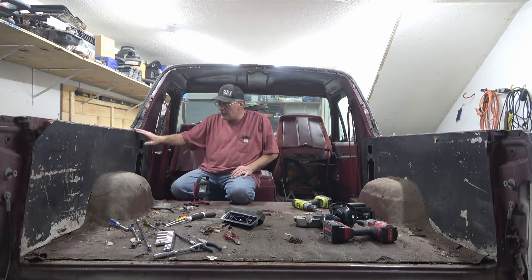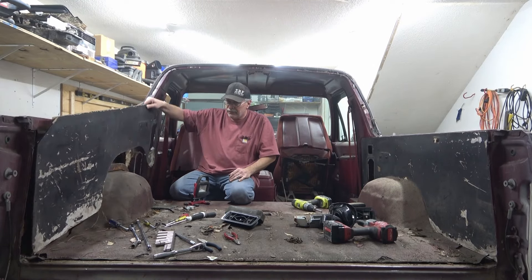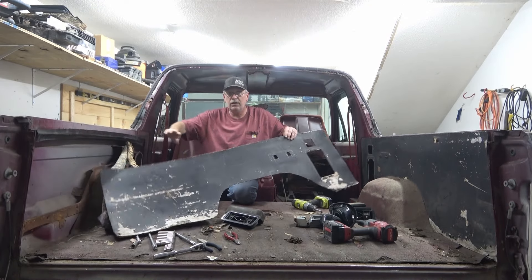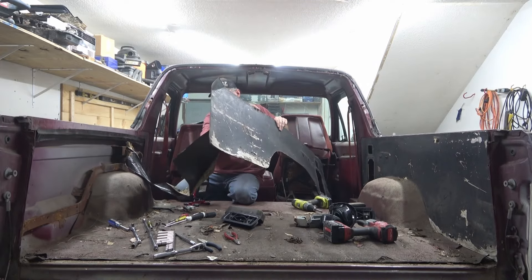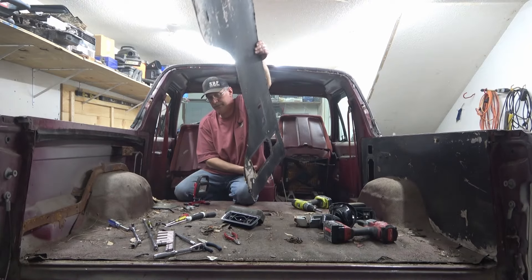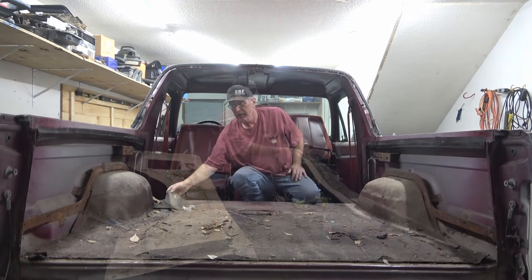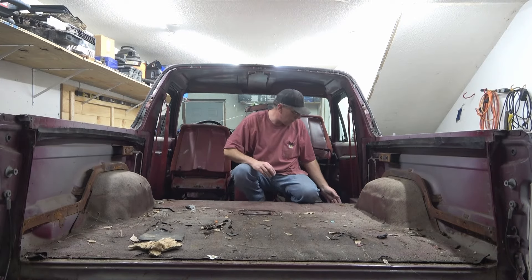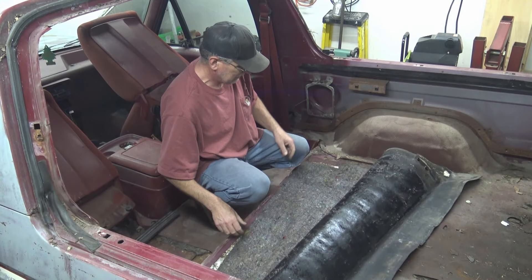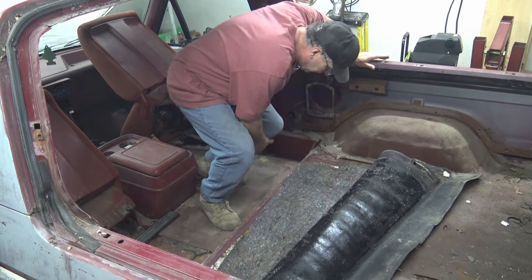I'm going to keep the panels - I'm not going to just toss them out yet because we can use them as templates. They're already cut to the wheel well and to the inner skin, so they will eventually go in the trash, but they are going to be saved until we make our new panels. Let's go ahead and see if we can get this mat out of the truck and see what the condition of the floor looks like underneath. This is filthy dirty - tons of moisture in it, soaking that moisture.